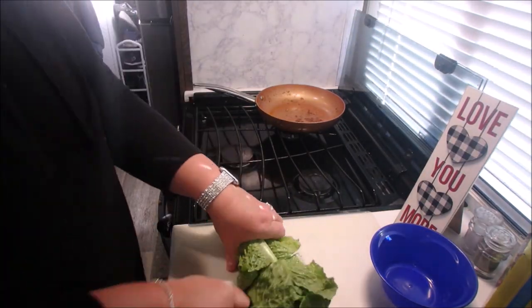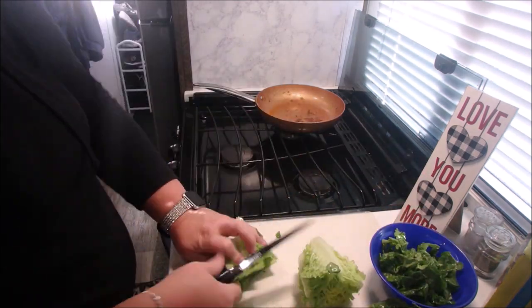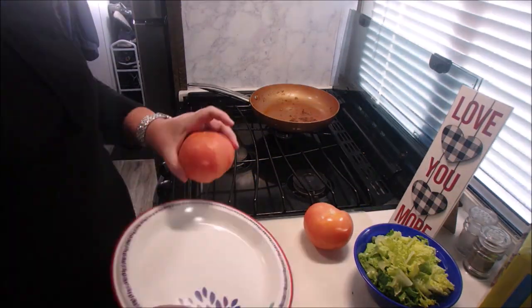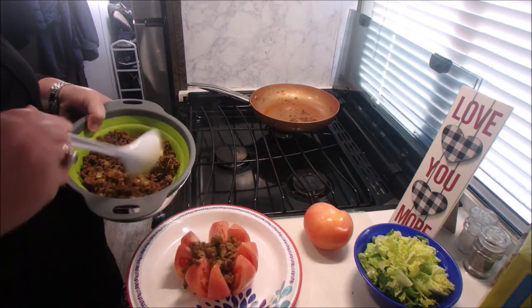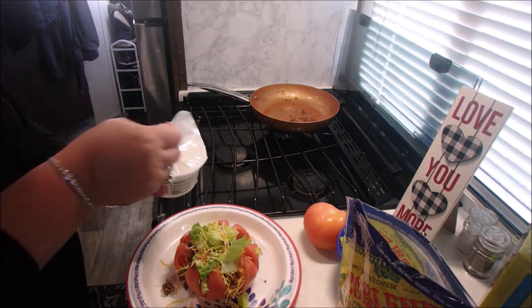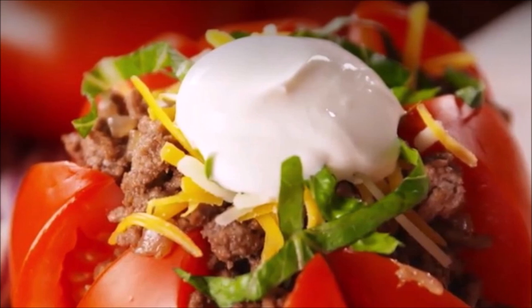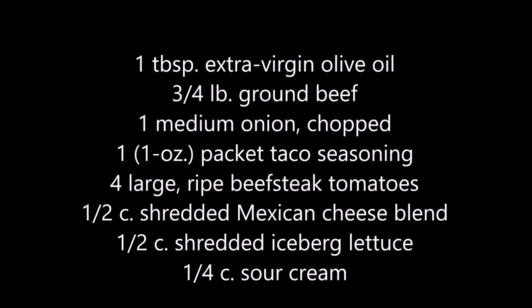For the tomatoes, you're going to flip them over stem-side down and slice to make six wedges. Be careful not to cut all the way through. We're going to divide the taco meat among the tomatoes, top with cheese, the lettuce that we previously cut up, and sour cream before serving. It was so very good — we'll definitely be doing these again. Here are your ingredients.